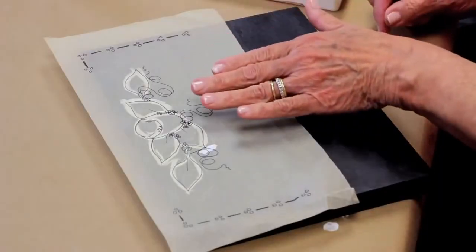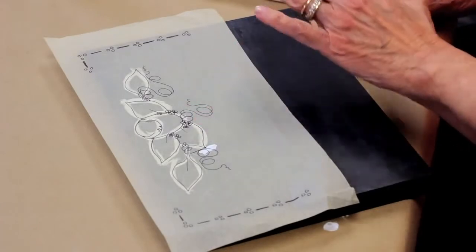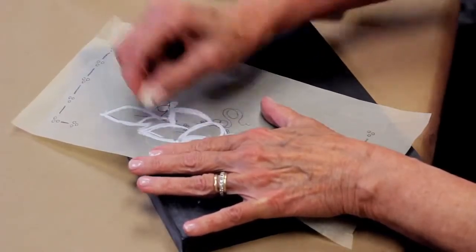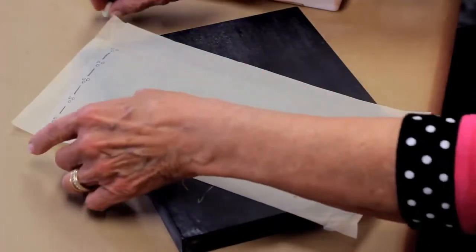You can find this darling little rosebud design at plaidonline.com. You want to print it off, transfer it, or trace it onto a sheet of tracing paper, and then transfer it to your prepared and conditioned surface. There are several ways to do that, but my favorite way is just to turn the traced pattern over, take a little piece of chalk, and firmly go over the lines. Don't scribble all over the back, because when you turn it over to transfer, it'll make quite a mess.